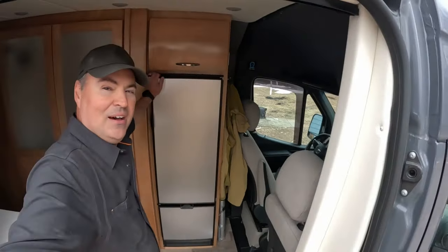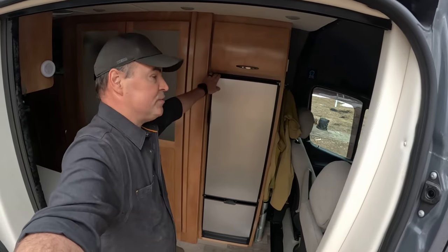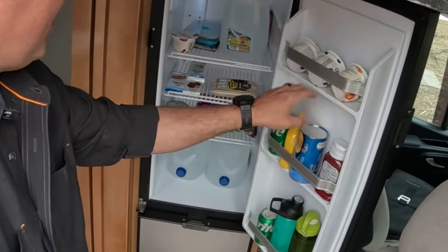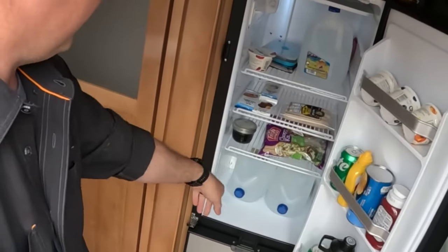One of the reasons we love this Coachman Galleria 24FL is because of this relatively large freezer-refrigerator combo. It allows us to go for extended stays. Right now in here I have biscuits, Sprite, yogurt, some salads for my wife, some bratwurst for me, some treats for her, and some drinking water.